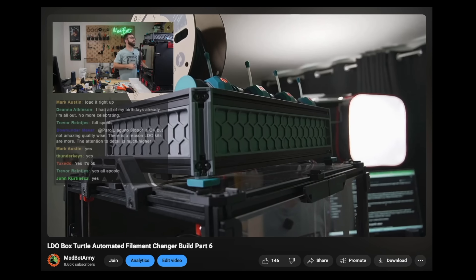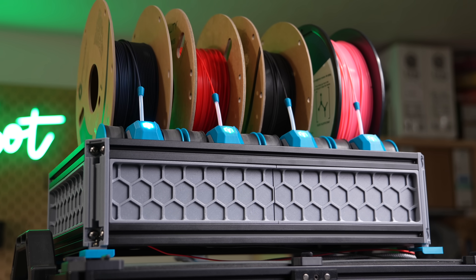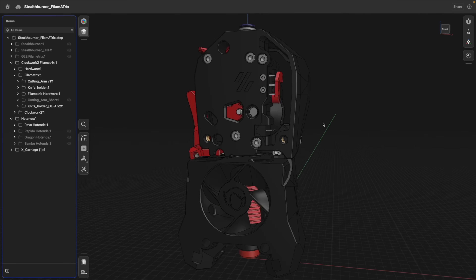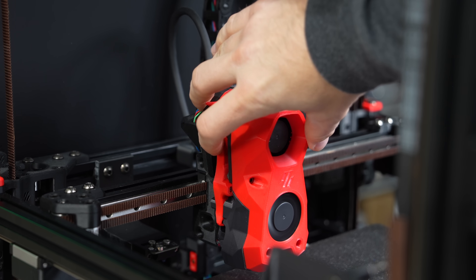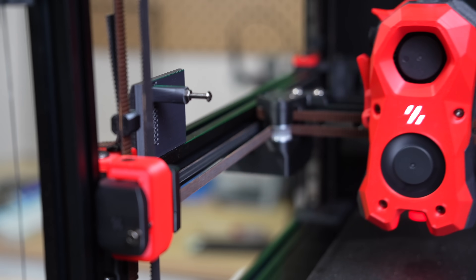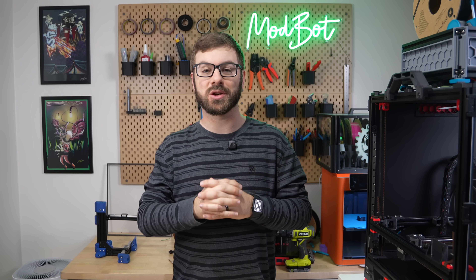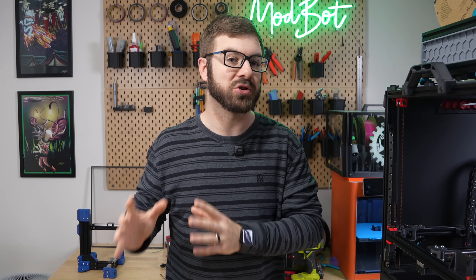We recently finished the main build for Box Turtle, an awesome community project that allows for automated filament swapping. As part of this process, the Stealth Burner was modded to a Filamatrix. This gives the toolhead a blade for cutting filament and an integrated filament runout sensor. As part of getting this configured, I've run into a few issues, largely stemming from my current probing and meshing solution.